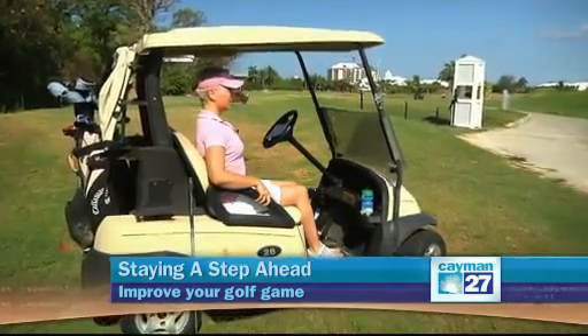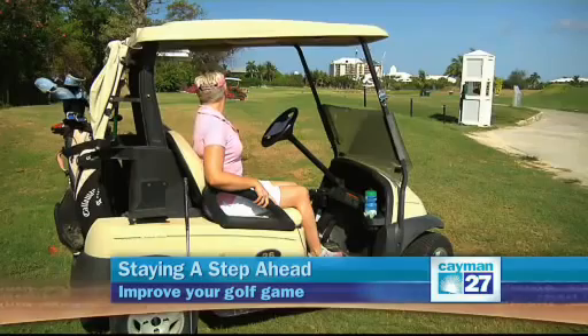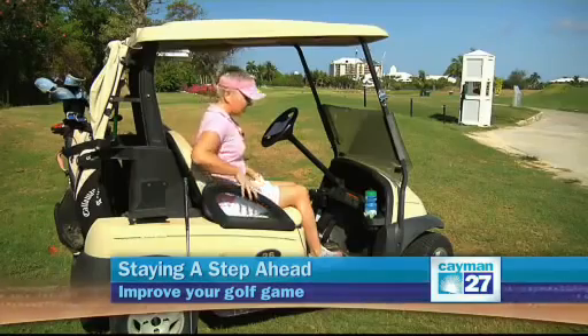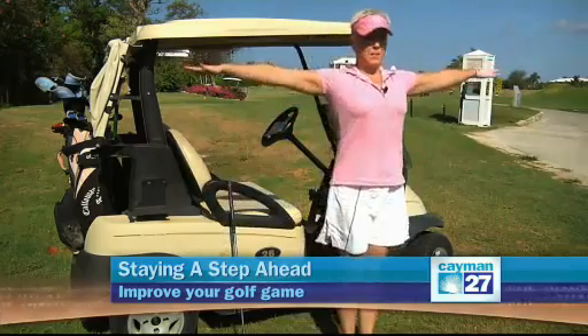For your neck, look forward, rotate to one side, and then the other side. To get the motion during your golf swing, which incorporates your upper back and neck, you want to stand with arms out to the side and rotate your upper body while looking the opposite direction. Then repeat to the opposite side.